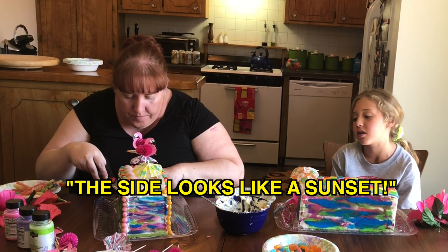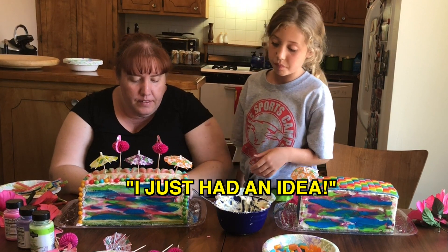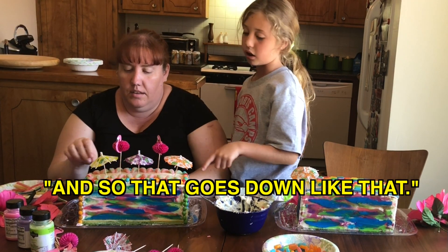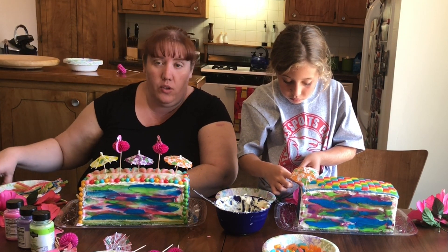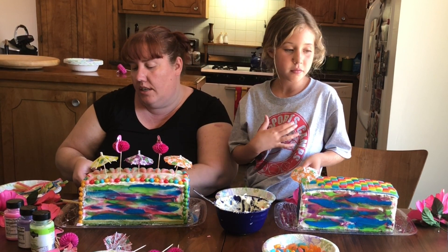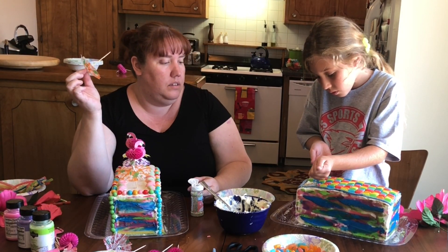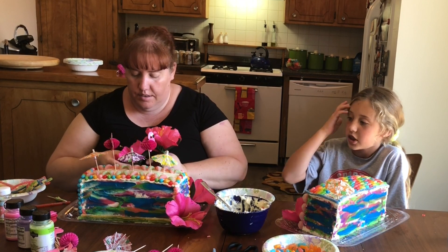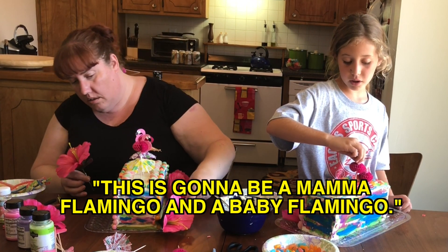The side looks like a sunset — perfect for a beach theme. I just had an idea: you should change this one over there so that it's pink, because all the rest of them are like that. It's all about perfection — if we're going to follow a Yolanda video, we have to do it perfect, because she's all about perfection. I even measured my cakes. I feel so much like Yolanda. You made your cake symmetrical! It's going to be a mama flamingo and a baby flamingo — oh, that's cute.